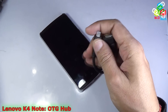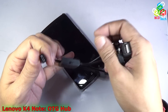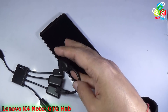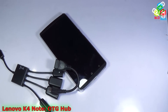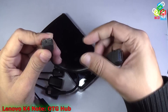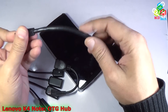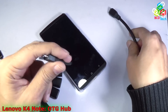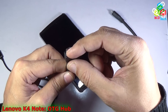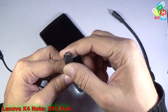There is another type of cable available in the market. This is called an OTG USB hub and this will also work with this Lenovo Vibe K4 Note. But make sure that you don't buy a USB 3.0 type of cable. This is a USB 3.0 micro end and it will not work with your phone. So make sure that the OTG end of the cable has a micro USB port, not a micro USB 3.0 port.